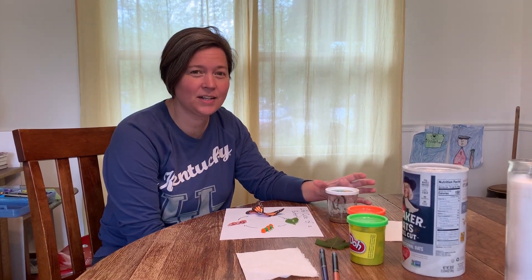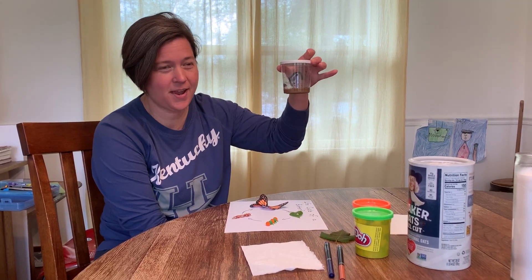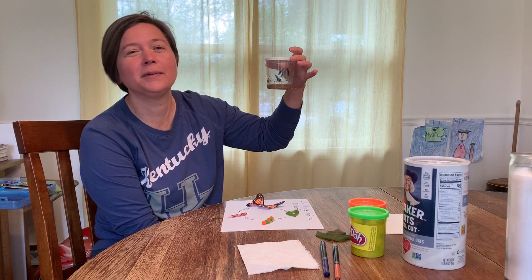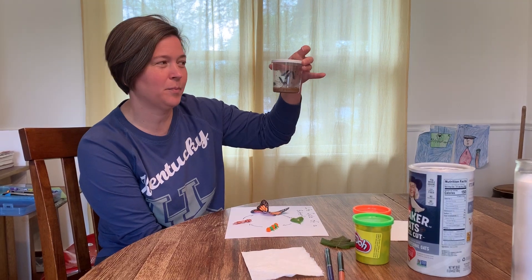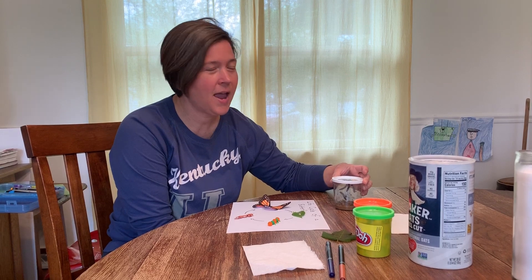Hey friends at ELC, I just wanted to let you know that our caterpillars arrived yesterday. They usually come really tiny, but I think it took them a few days to get here, so they've already eaten quite a bit of their food and they've gotten bigger. We have five caterpillars, so we will be looking at those.